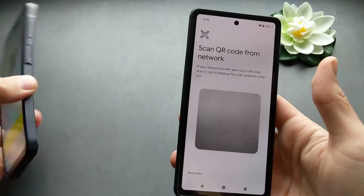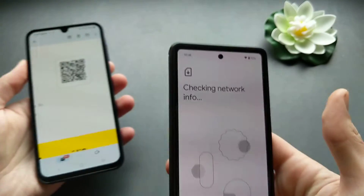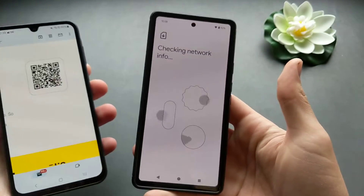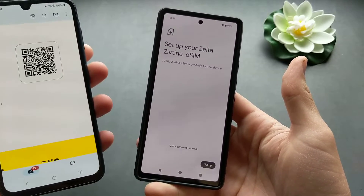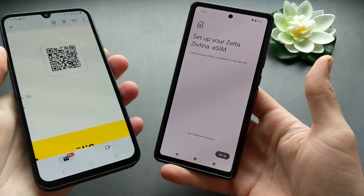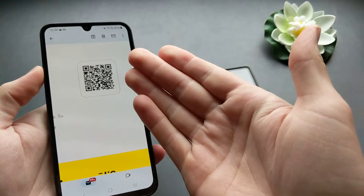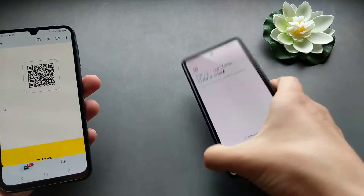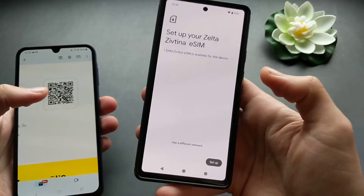For the demonstration, I'll use the QR code. I'm going to point the camera at the phone to scan it. There's no way to set it up otherwise — you need another device to display the QR code on. On some other phones you can actually load the QR code from your pictures.